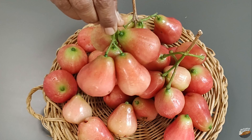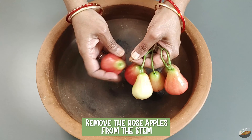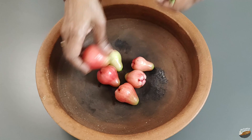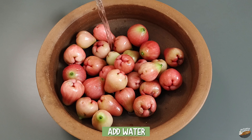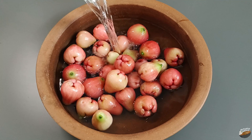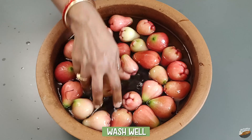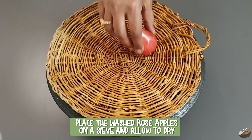These rose apples are peachish pink in color. To prepare the rose apples, remove them from the stem and add to a bowl. Add water. Rose apples are bell-shaped and filled with water. They are crunchy, mildly sweet with some citrus notes and floral notes of rose too. Wash well, then place the washed rose apples on a sieve and allow to dry.